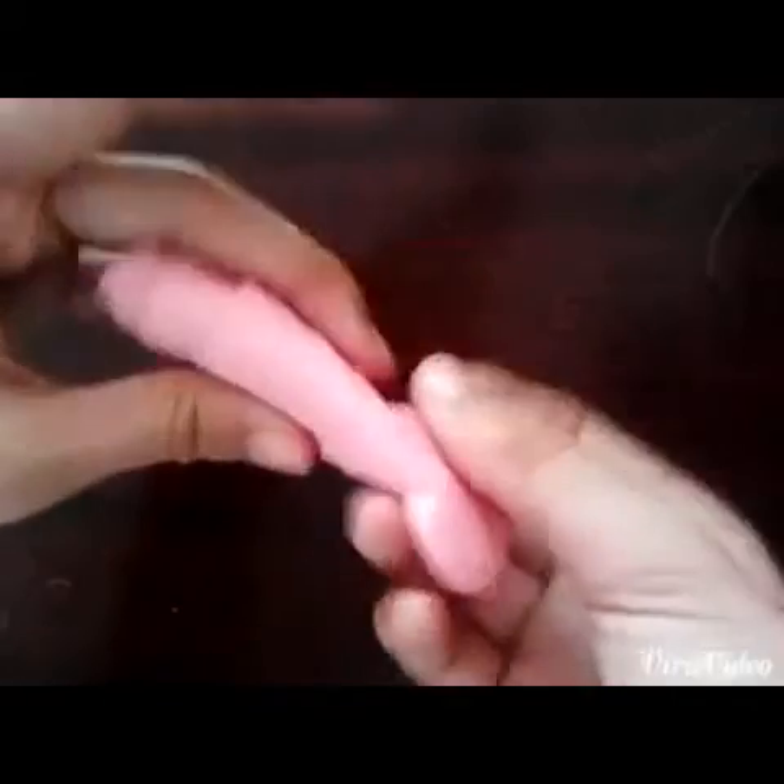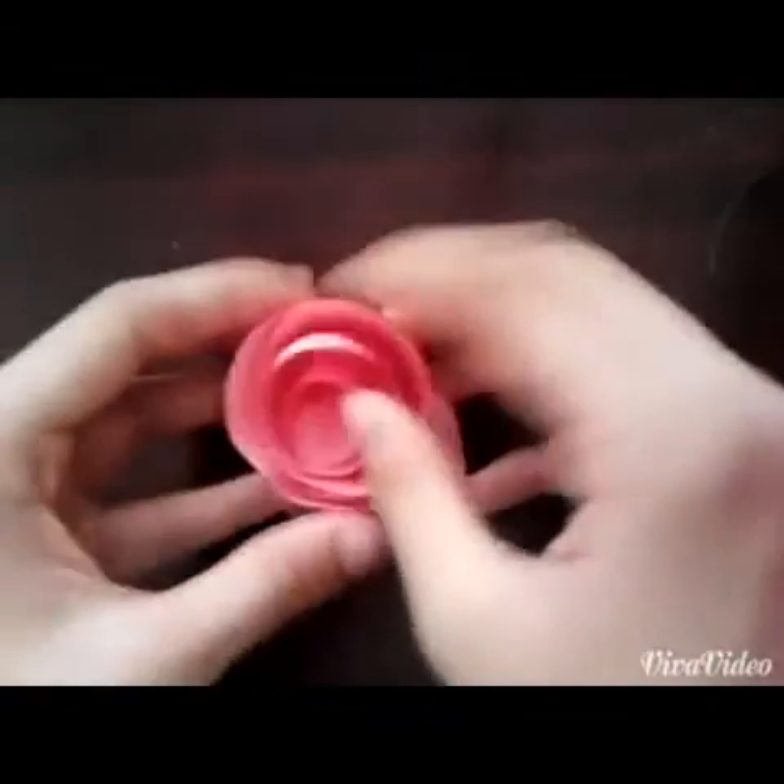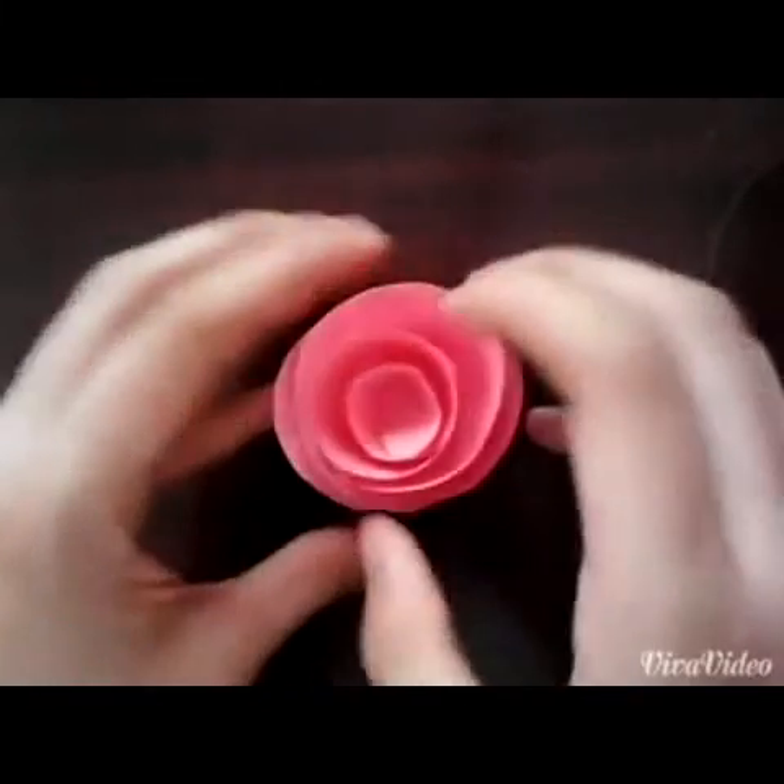When you get to the end part, don't roll it, just stop. Then you just let it go and it looks like a rose. You can modify it to make it look how you want.